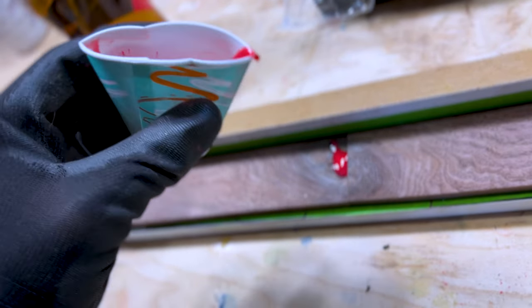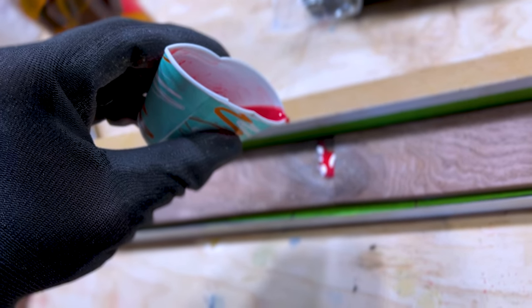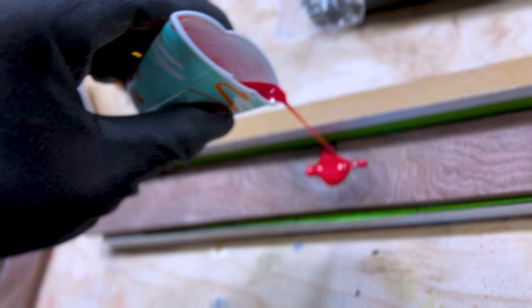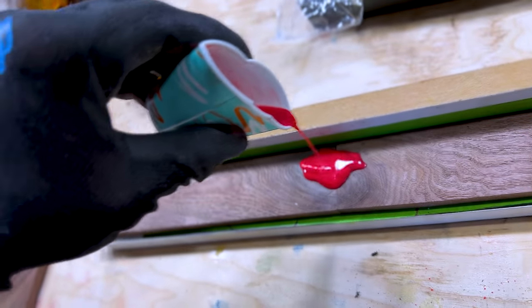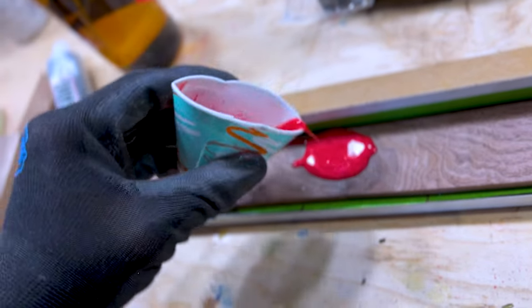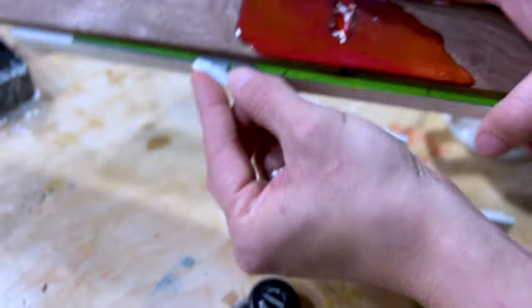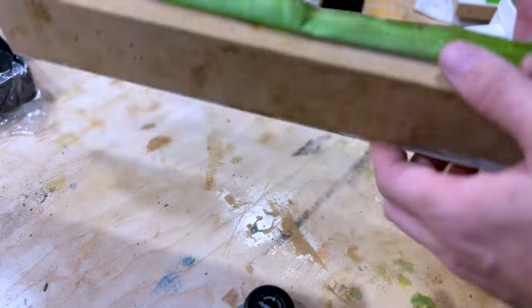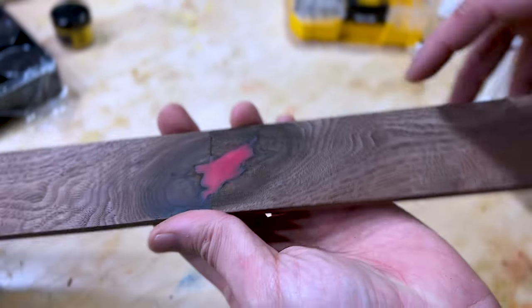This particular epoxy that I'm using is called Max 1618. It's absolutely my favorite for pool cues. It's crystal clear, it does not yellow, and it's very watery, which is awesome when you want to fill all the nooks and crannies of something. 24 hours later and it's finally cured. Now it's time to take this razor blade and cut it away from that temporary container we made to hold the epoxy.